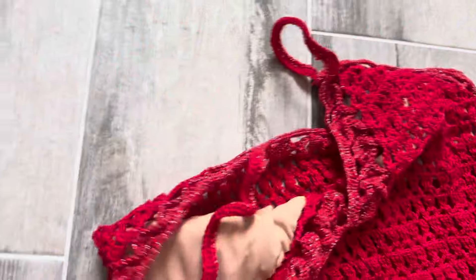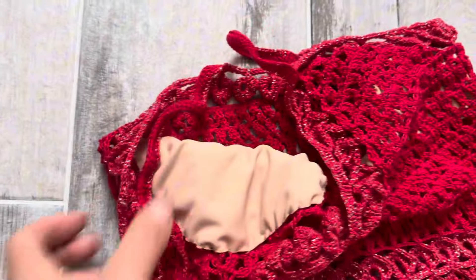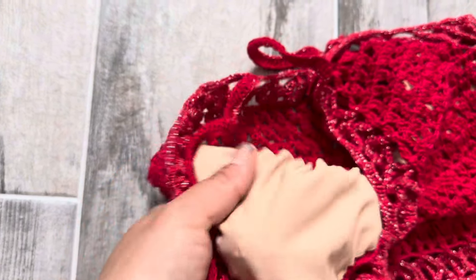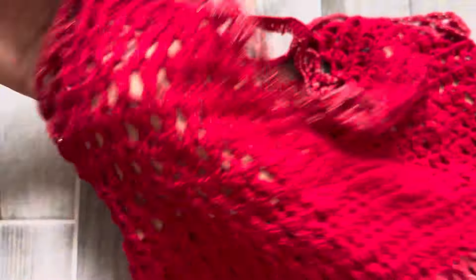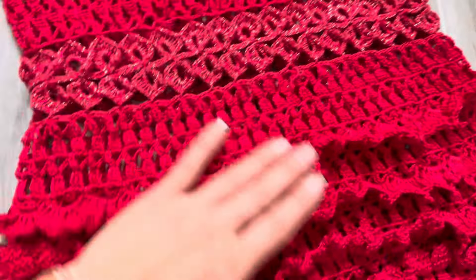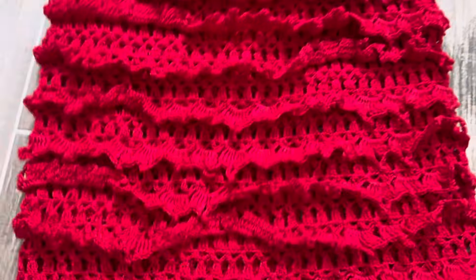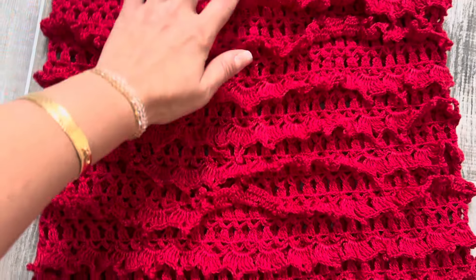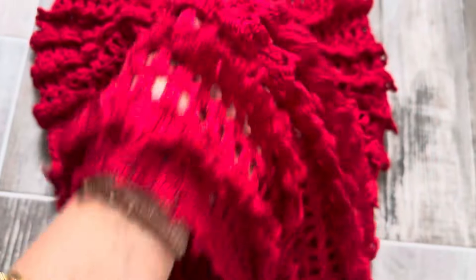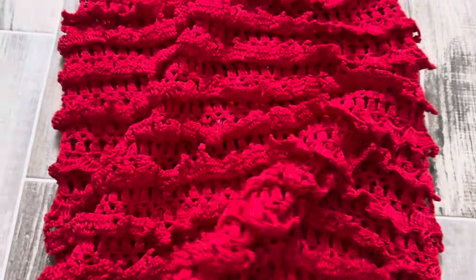I decided to cut bikini fabric in skin tone because I didn't want to use a bra - you can do either. In total, let's see how many rows I crocheted: one, two, three, four, five, six, seven, eight, nine, ten, eleven, twelve. Total twelve rows. This looks cute, and this is the dress. In the back it's just simple.